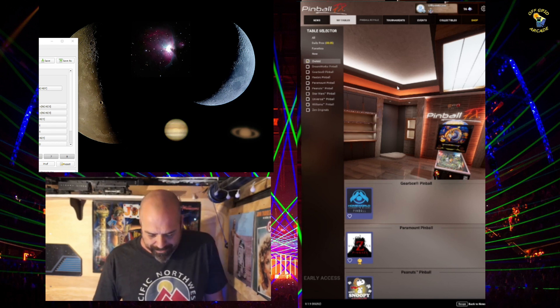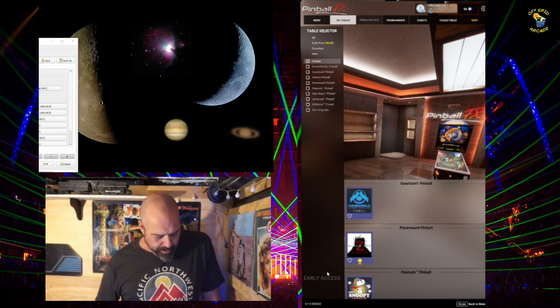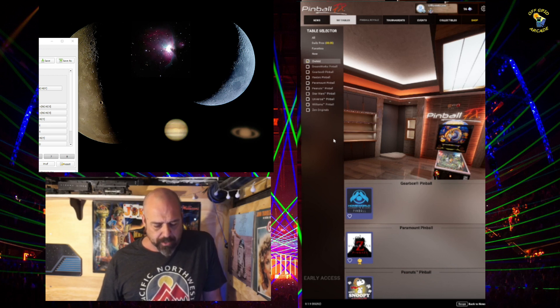Hello YouTube, I'm here inside Pinball FX, the new one. It's in early access still, as you can see down here on the screen. They are going to be putting it out — I think it's supposed to go to regular on the 16th of February, just in a few days next week. For now it's still in early access, and I am playing it on my cabinet on Epic.